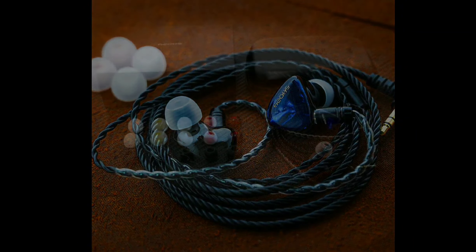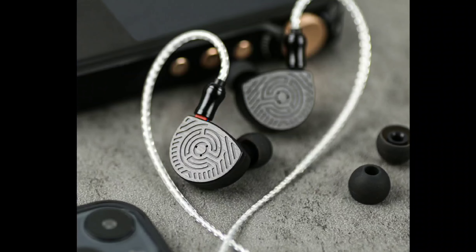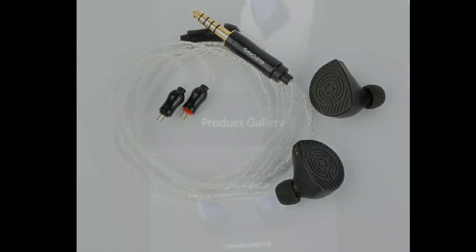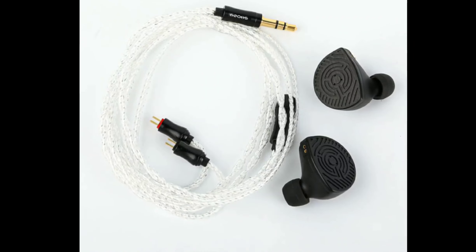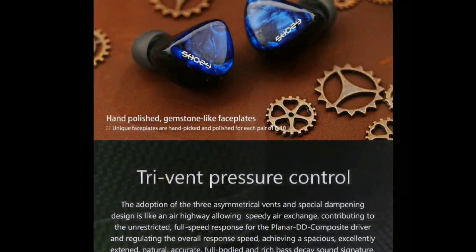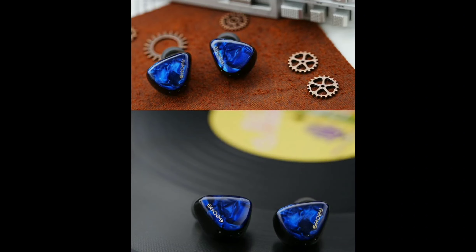These two earphones don't cost too much — they are not crazy expensive. The P10 is a wonderfully designed in-ear monitor; it has a very beautiful shell. It's priced at $110. The P10 adopts a specially developed driver configuration — it comes with both a dynamic driver and a planar magnetic driver, so this is a dual driver setup.